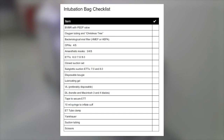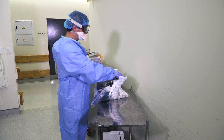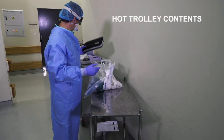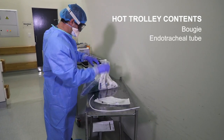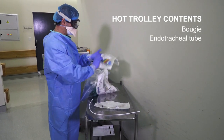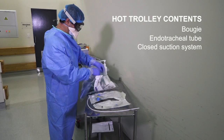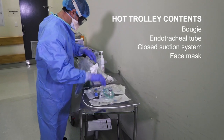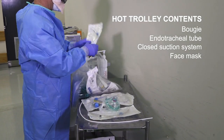All the equipment required for routine airway management can be found in the pre-packed airway and rescue bags. Ross, please pack out the essential airway devices on the hot trolley. The direct laryngoscope will stay outside on the not-hot trolley. A bougie will go on the hot trolley. A size 8 tube on the hot trolley. Closed suction on the hot trolley. Mask on the hot trolley. Spare tube stays outside on the not-hot trolley.